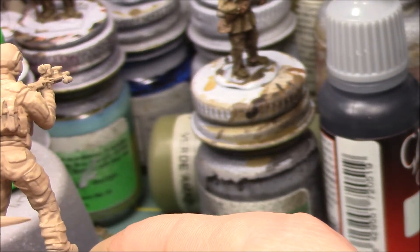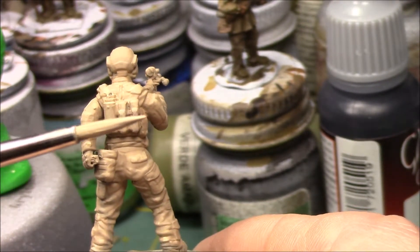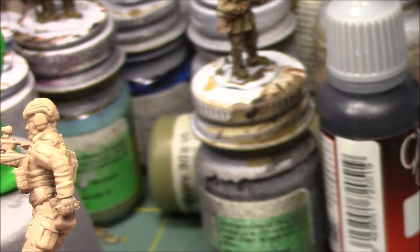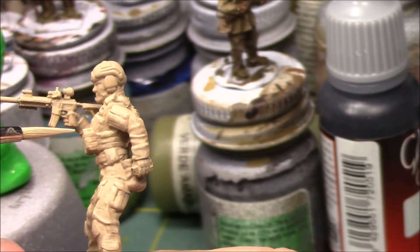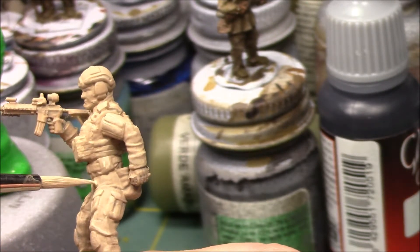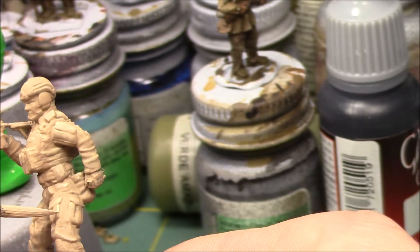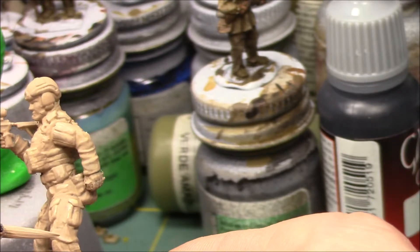I love Winsor & Newton brushes. I've had this particular one for about two years — if you take care of them they will last a long time. I know people complain that they cost more, but there's a difference, there just is. You can either spend more time fiddling around with a cheaper brush, or you can save yourself time and do it right the first time with a better brush. I don't understand the arguments against it.